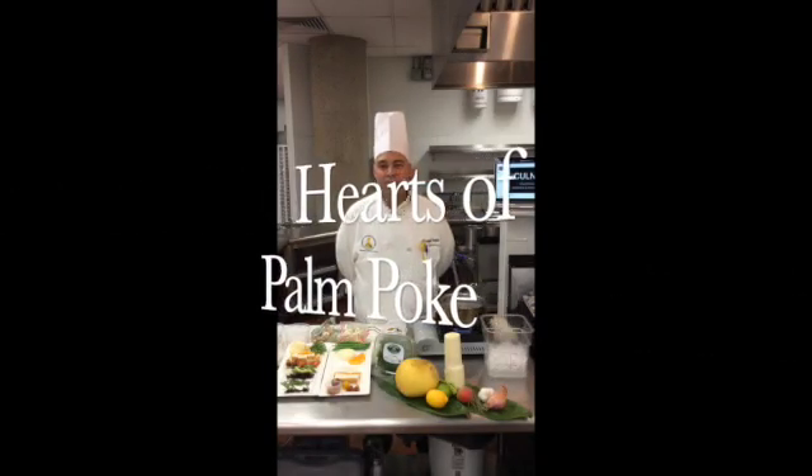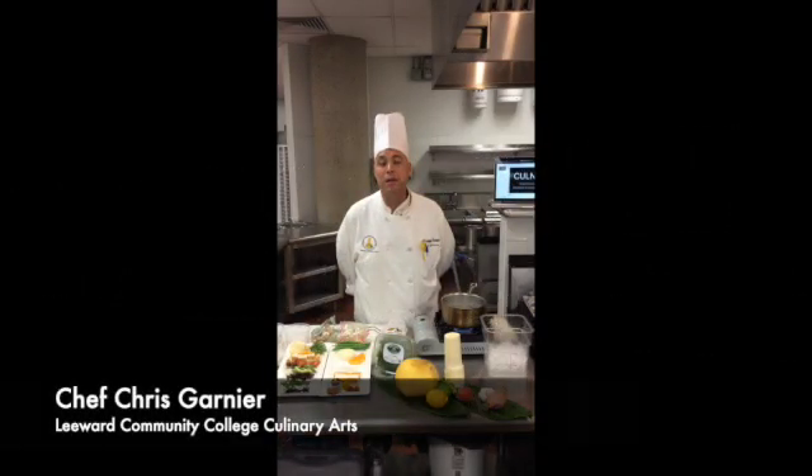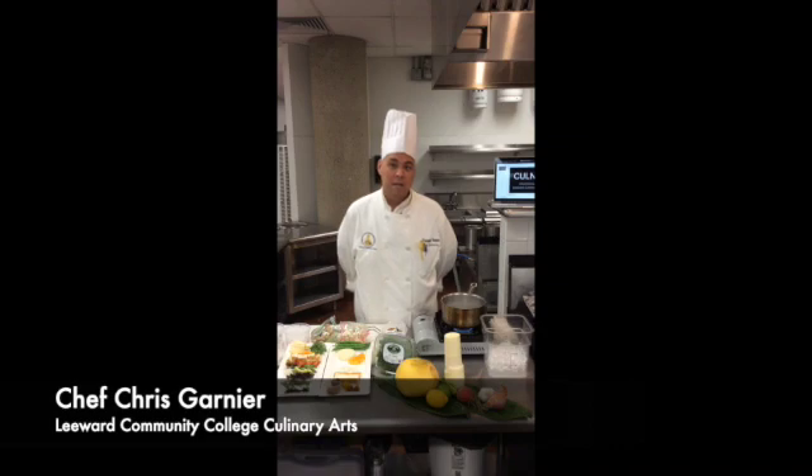Aloha, Chef Chris Garnier, Leeward Community College Culinary Arts Program, Culinary 223 Contemporary Cuisine. Today we'll be doing our hearts of palm, mushroom, and tofu poke.